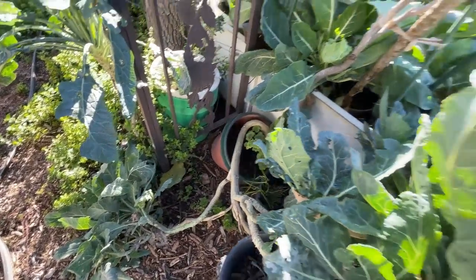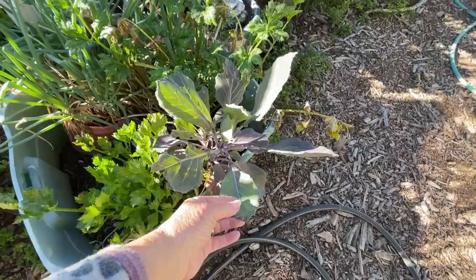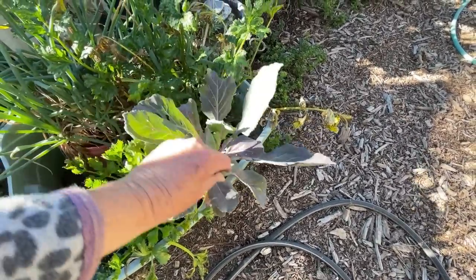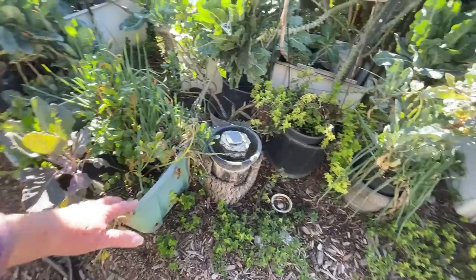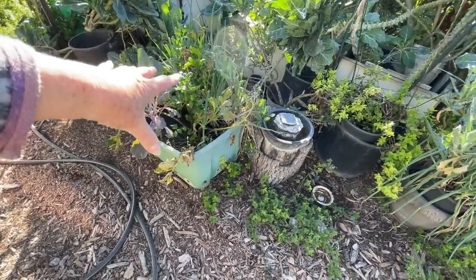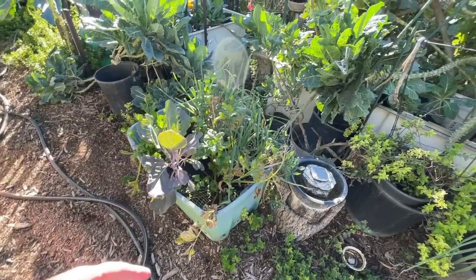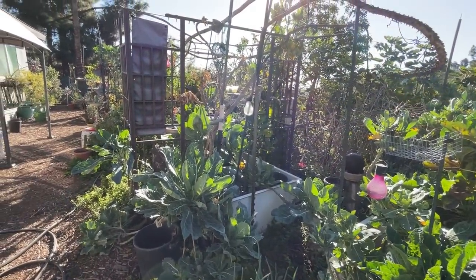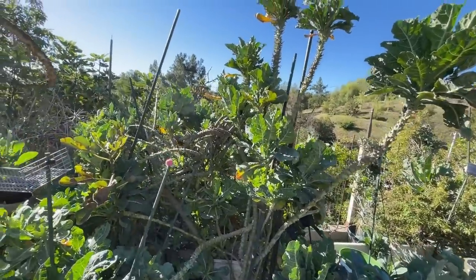Oh, it fell and broke — I'm trying to propagate this one. Look at this one — I want to move this out, isn't that gorgeous? I don't believe this is a tree collard. I believe it's a cross between something and it's beautiful, so I want to move that out. A lot of this got moved early on — we had a plumbing problem last year and I never moved it back. I still don't know where I want to put that tote. I'm just flabbergasted on the green growth because of the rain.